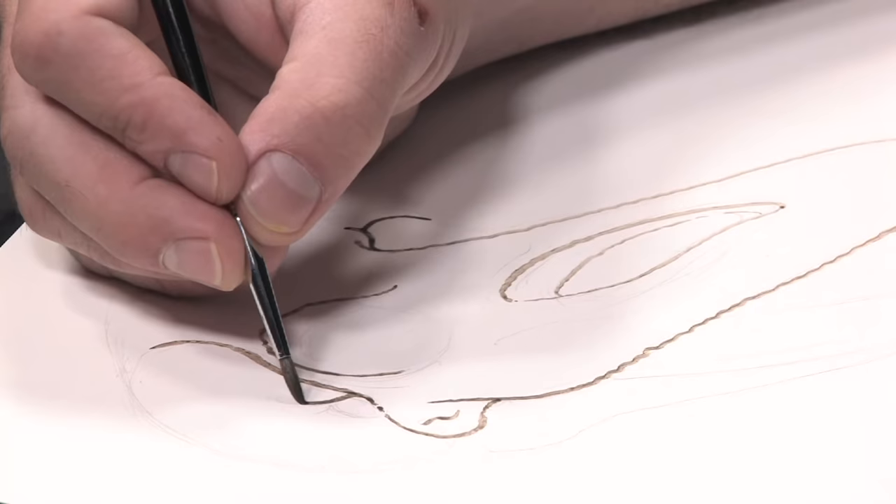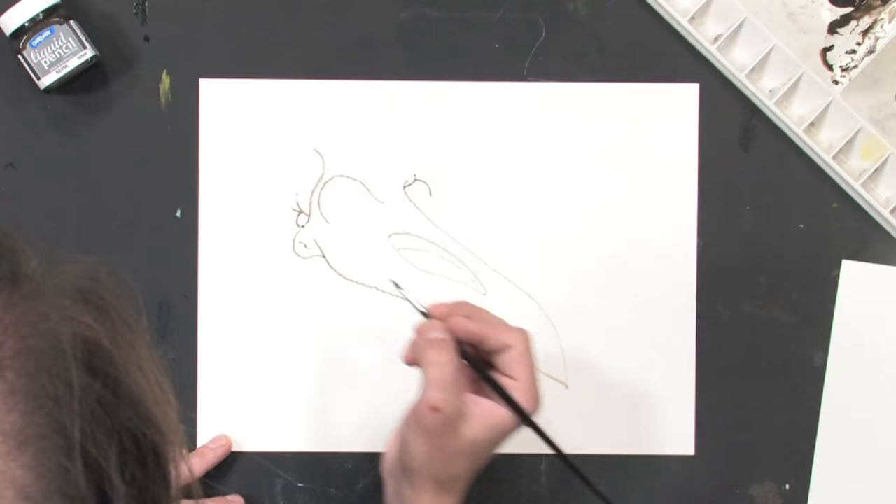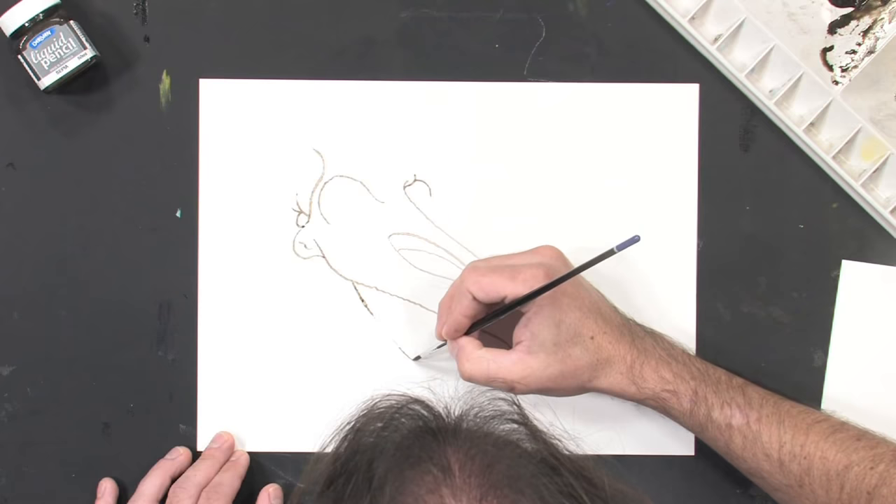This is a very watered-down liquid pencil that I'm laying down here. I'm going to come back in a little bit later and darken these lines up a little bit and add shading and texture.